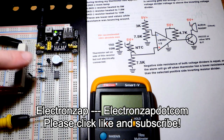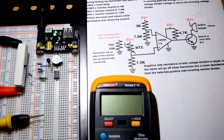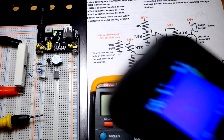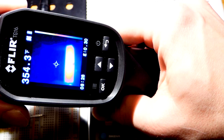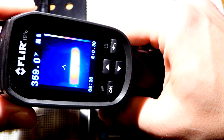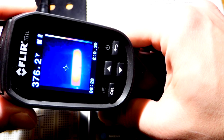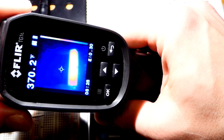In this video we have circuitry that is measuring how hot this resistor is getting. I'm going to turn up the voltage so it warms up a little bit more, and it should go into alarm when the resistor gets too hot. It looks like we're in about the 400 degree range right there.